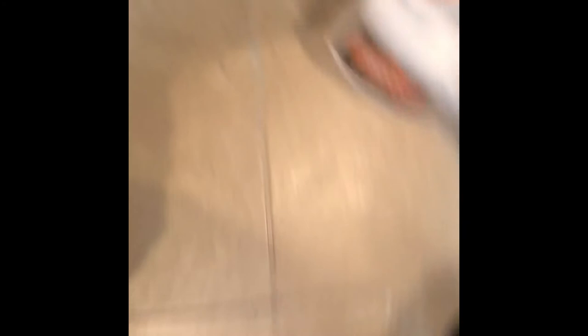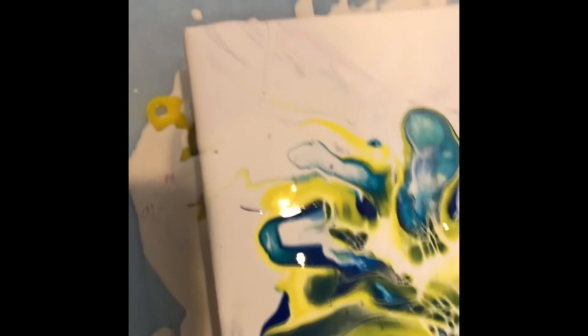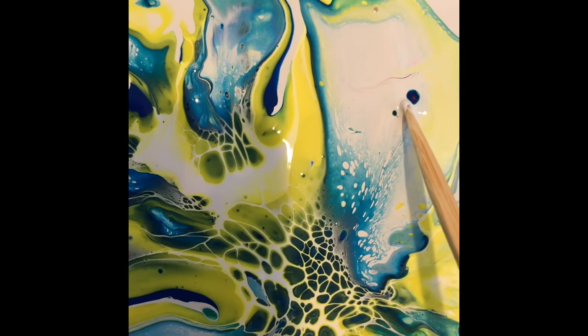Just playing around — I got all these to play with. I bought canvases which I'll do later. Already things are popping up — I love this, it's so soft and beautiful. I'm going to get rid of that little bit right there. Just because it's underneath doesn't mean I want it on top. I'm giving this one away too.